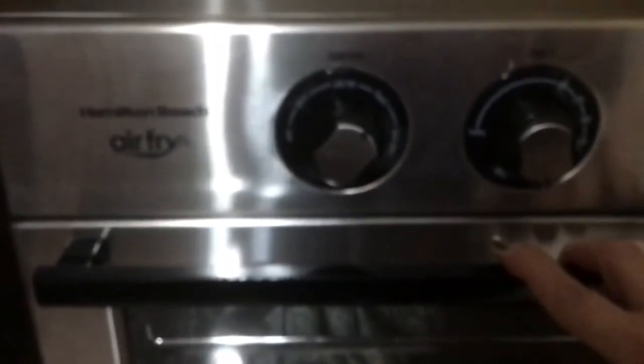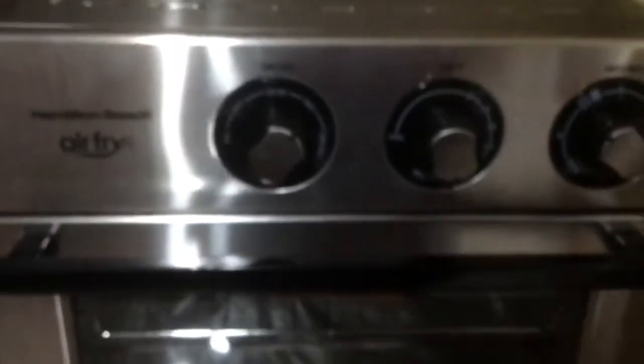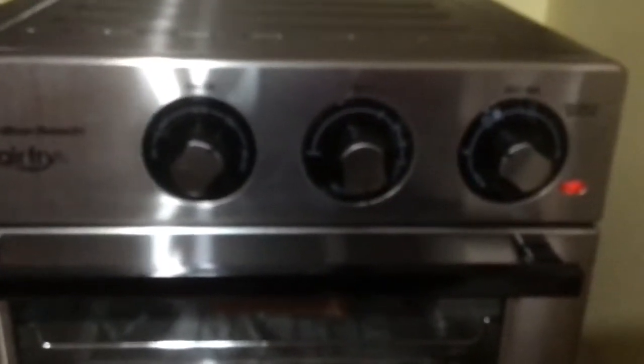It has a nice handle to open it, but you have to be careful on the countertop because the door can get in the way of pulling out the basket and tray. I just opened this in the last half hour, so I haven't tried any of the air fry functions yet — I figured toast would be the easiest thing to start with.